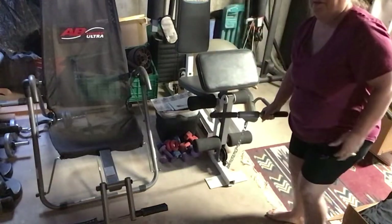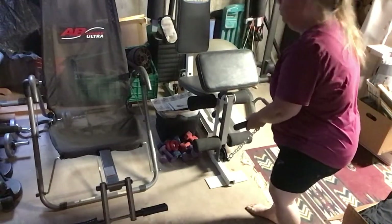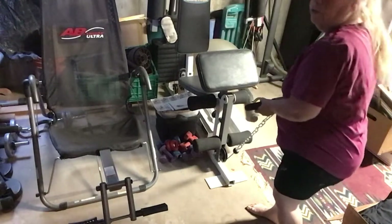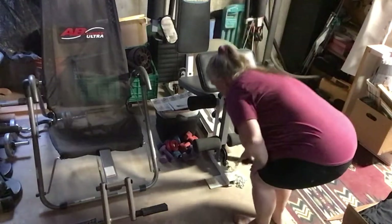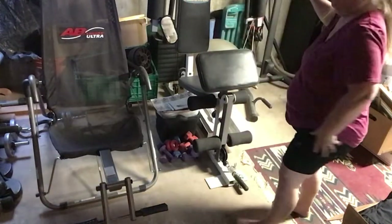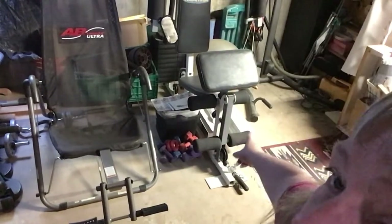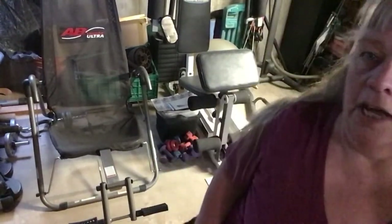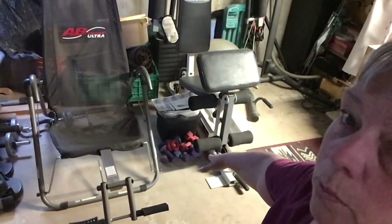There's this bar where you can do curls — that little bar thing. Down there I have a padded thing to go around your ankle where you can do side lunges, and then I have a bunch of hand weights down there.